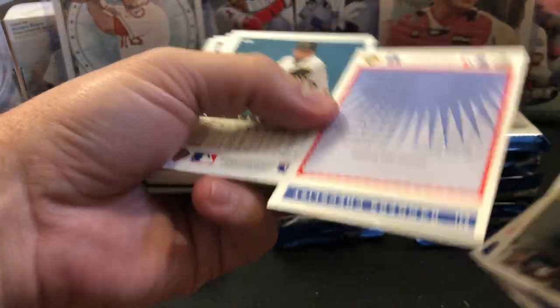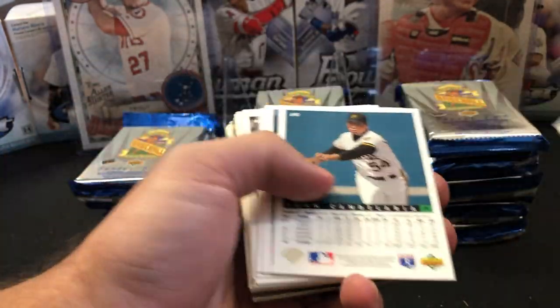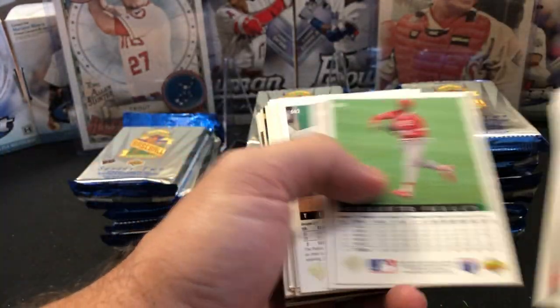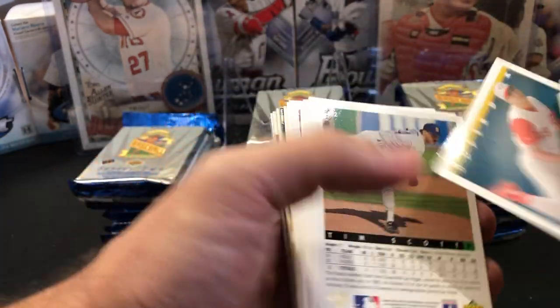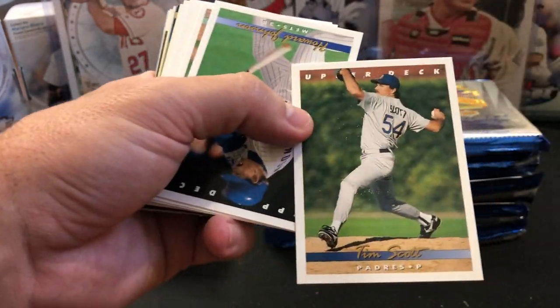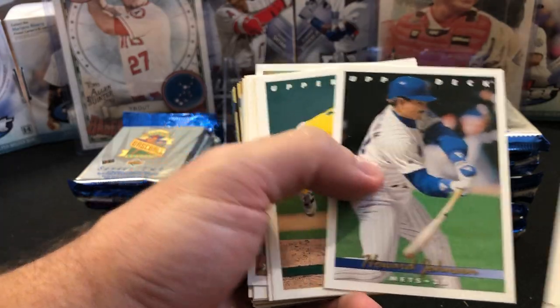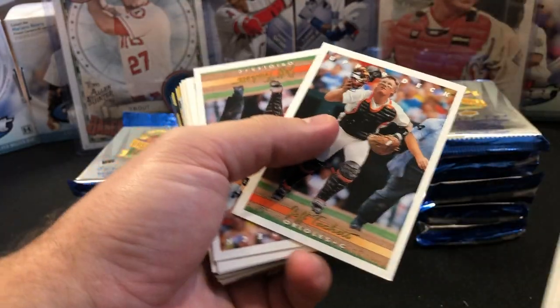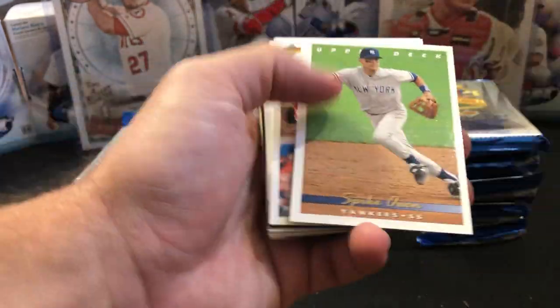You have the team checklists. These were always nice — Juan Gonzalez for the Rangers here. Upper Deck always had really nice images for their cards. I always thought they did a great job with their photography, and of course they kind of upped the game in '89 in terms of what a baseball card quality was, especially with that Griffey Jr. in that initial opening set.